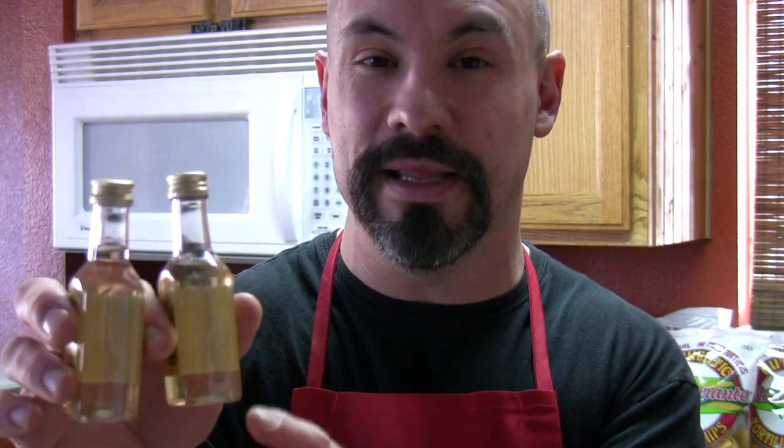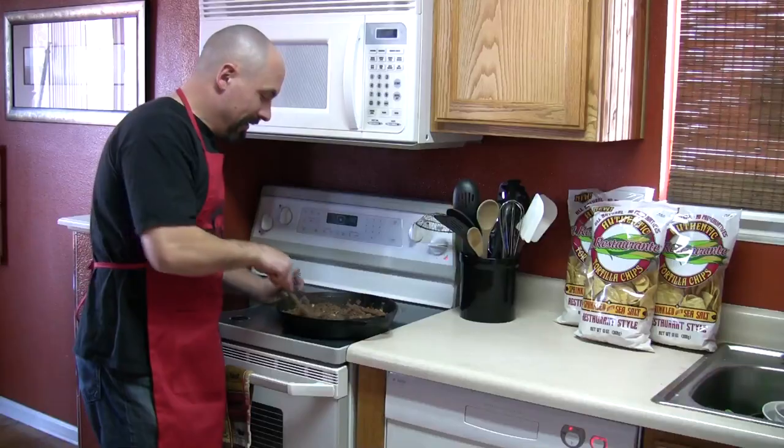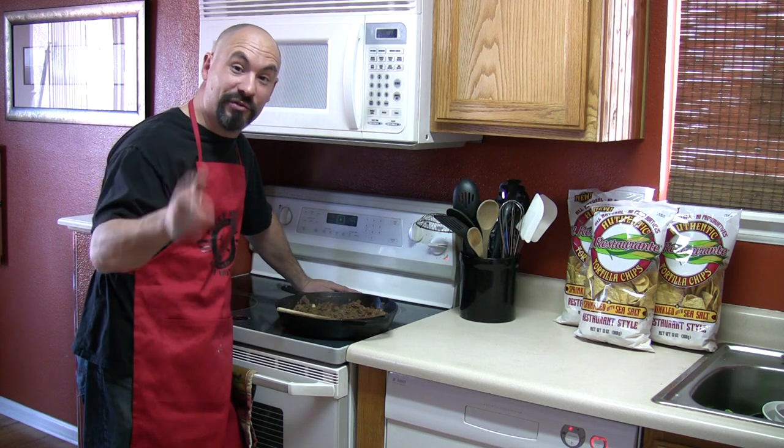Next to chorizo, one of the key ingredients is tequila. I found that two small 50ml bottles does the job perfectly. Give it a few good stirs and let that simmer for 30 to 45 seconds until the alcohol dissipates and the flavor stays behind.